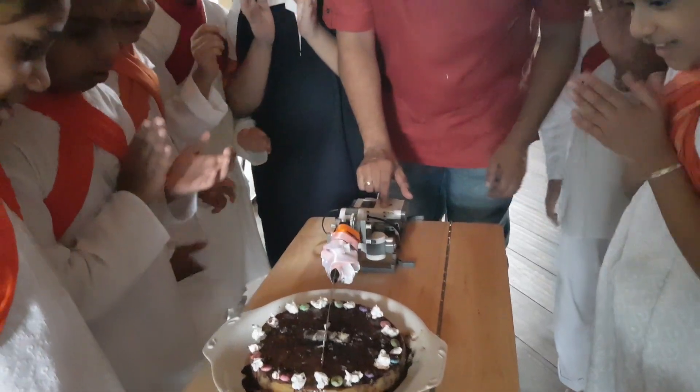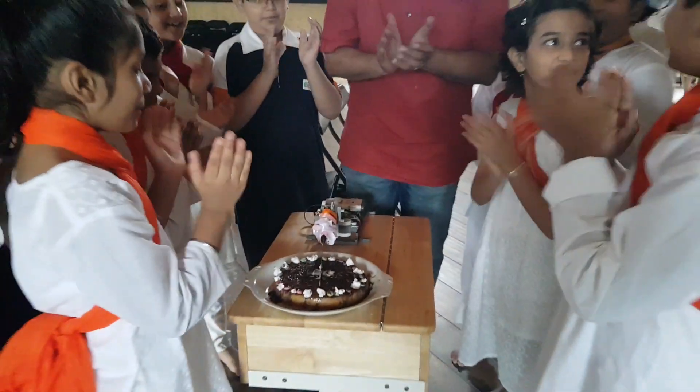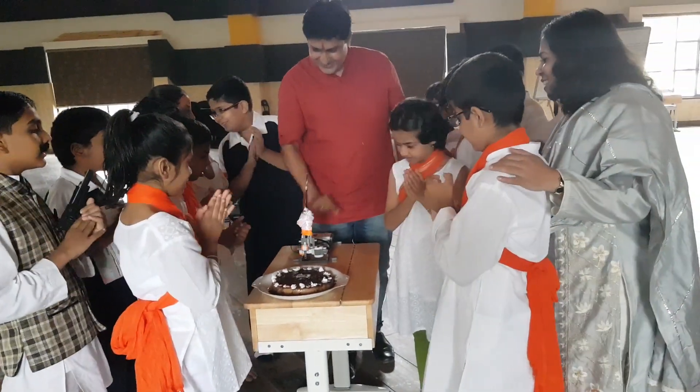Happy birthday! Wahoo! More, more Pomona.